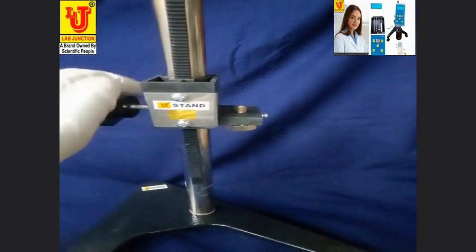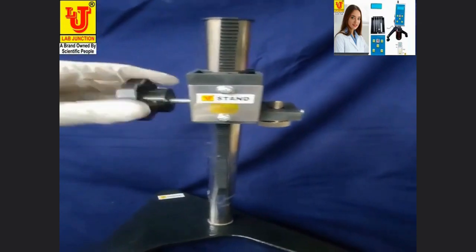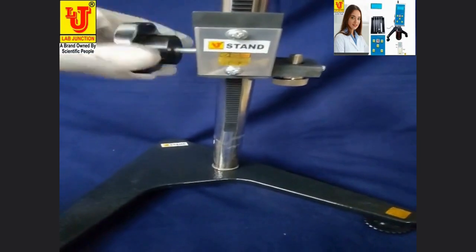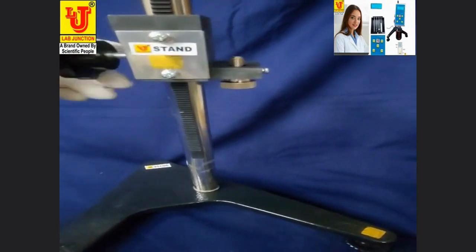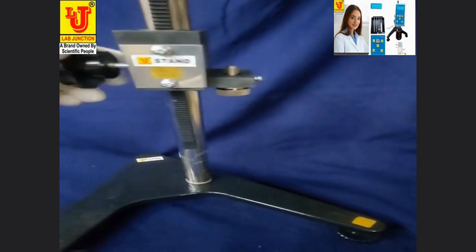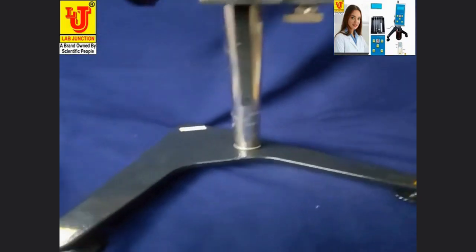Now this is movable, up and down. Fix your location as you desire, as per your sample picker.